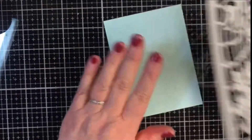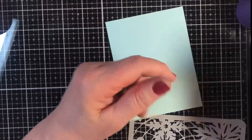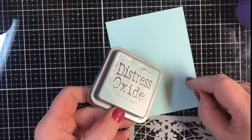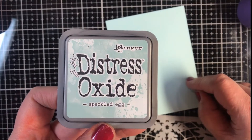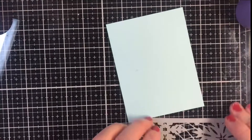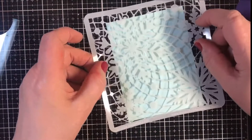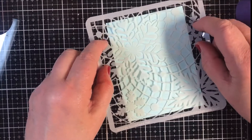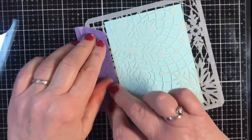I'm using a medium blue-green cardstock — it's pretty close to the color of Speckled Egg, which is one of the colors we're going to be putting on here, but you'll see that it really does show. I can use Pixie Spray to adhere the stencil, but if you don't have Pixie Spray, just tape it down to your work surface nice and firmly.